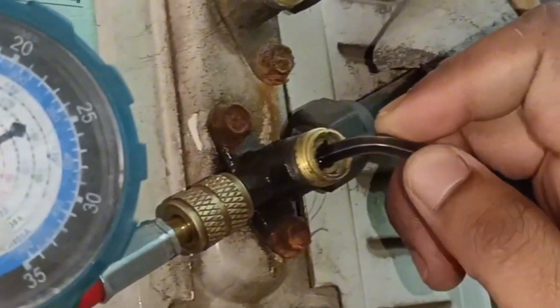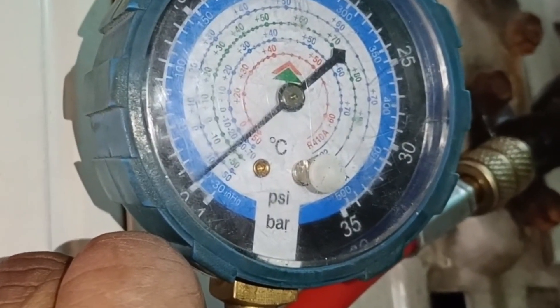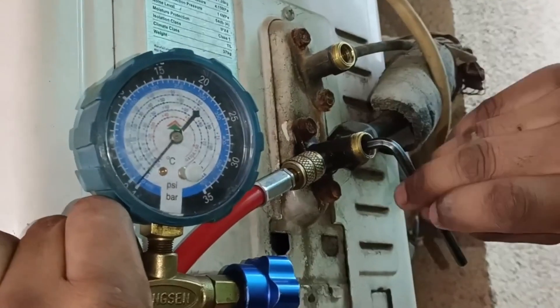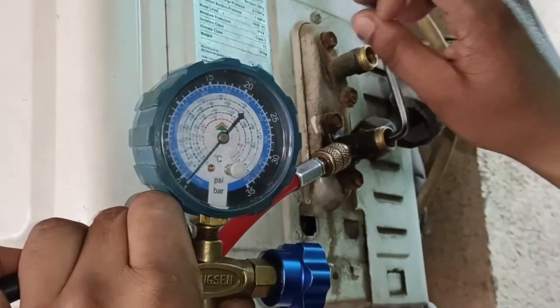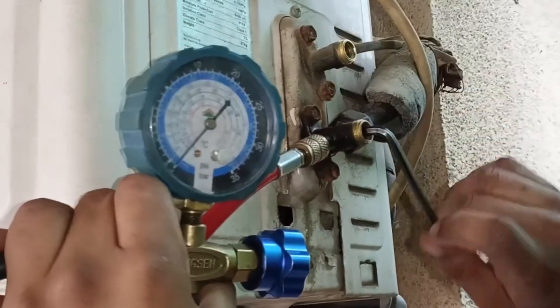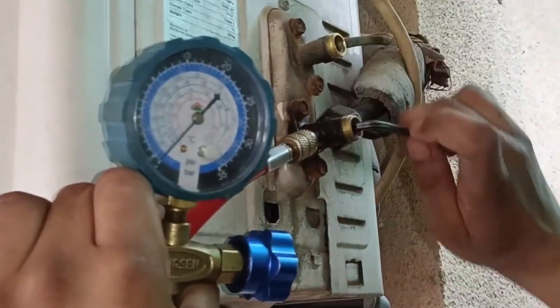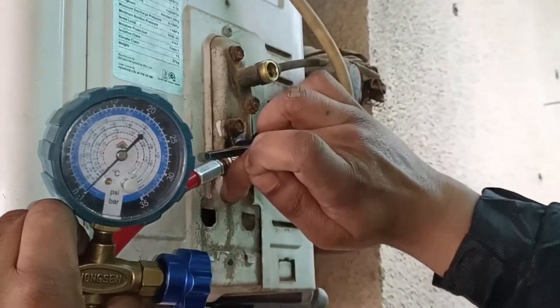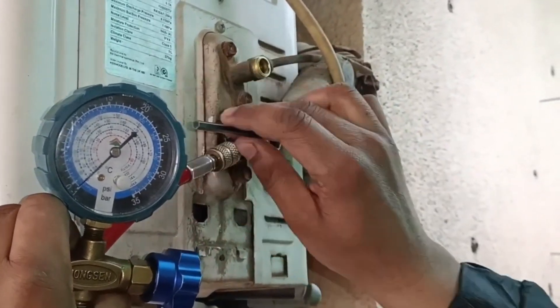The gauge needle has started to move down. I will get ready to close the other valve. The refrigerant has stored in the compressor. The needle of the gauge is on zero. Now I will start to close the suction valve. When you close this valve, you will need to turn off the unit immediately to prevent the compressor from running for a longer period of time. The valve has been closed.